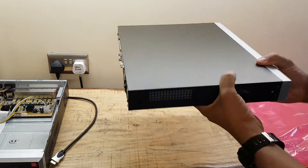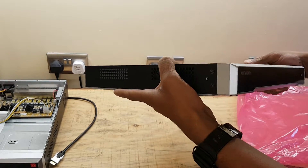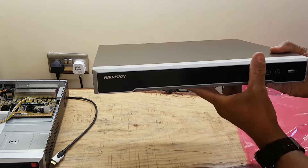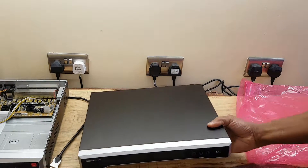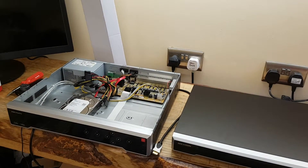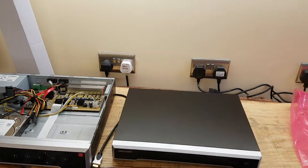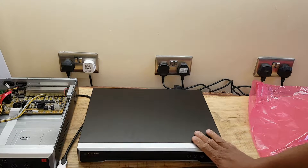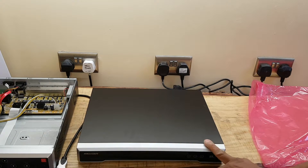Vents at the side. Good strong build. More or less the same as this bigger sister. That's the unboxing. Nice, neat, new — 7608 Series NVR. Thank you for watching.